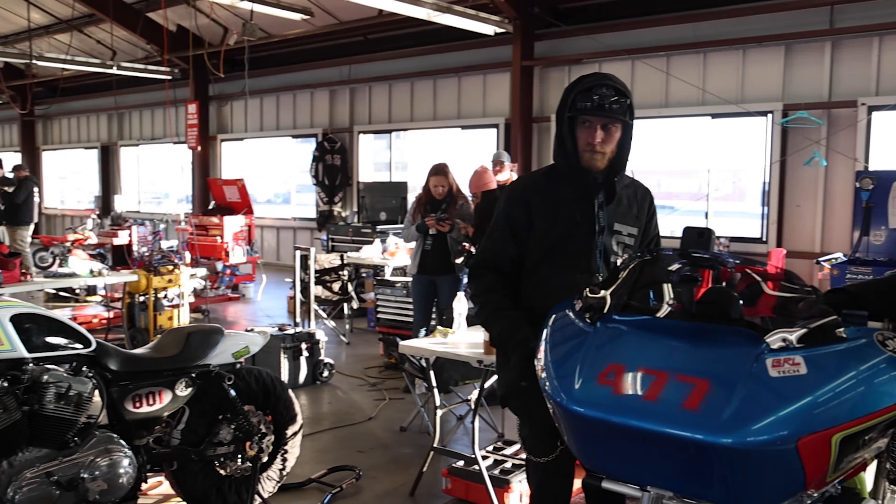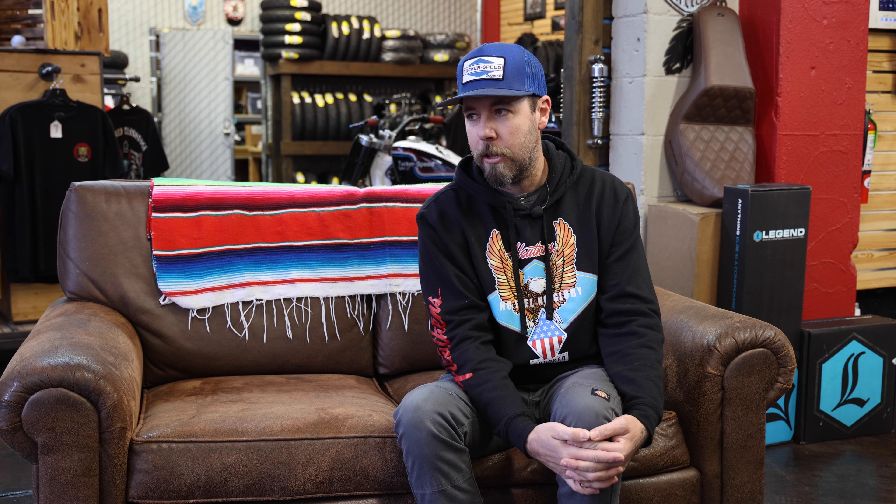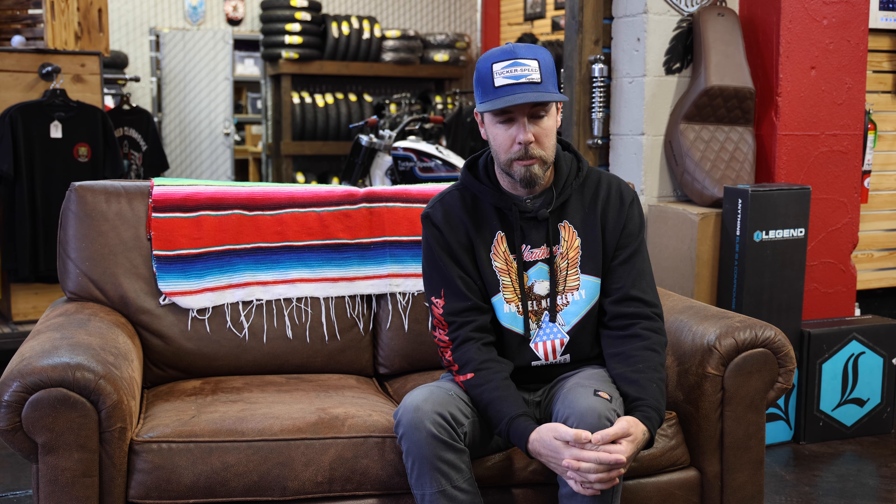Saturday morning was more about going out and trying to remember braking points and setup areas — nobody was really pushing it. It was probably in the high 30s, maybe 40 degrees out, so you definitely didn't want to go laying into a corner on cold tires. Rather than two qualifying sessions, we got one 30-minute qualifying session.